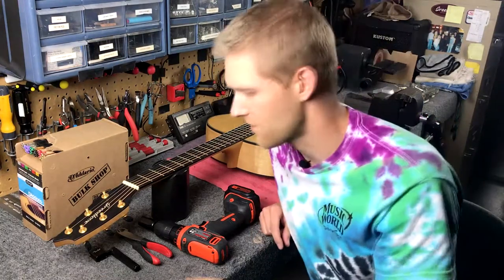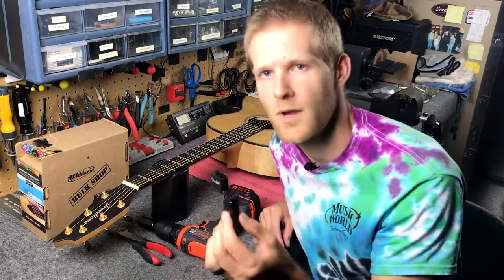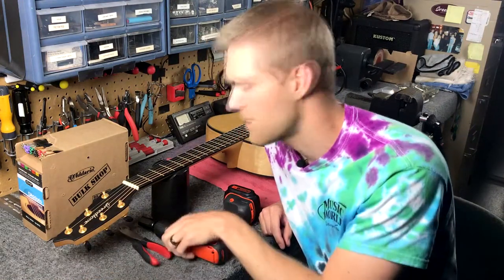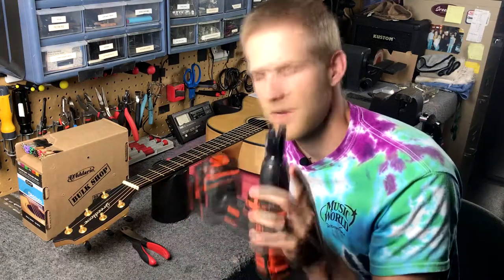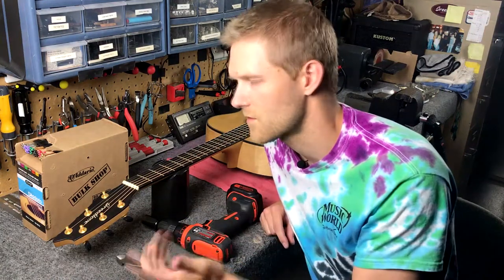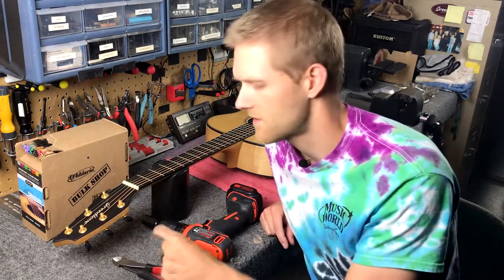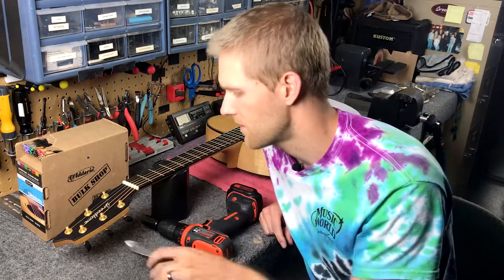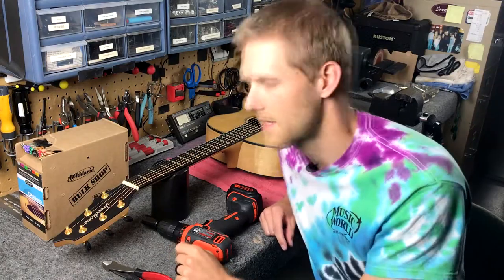A couple things we're going to need first. You can use a traditional winder by hand, though it takes a little longer. I'm going to be using a bit for a hand drill — it makes it quicker. We're also going to use these snips. You can use needle nose pliers which have snips towards the back, but these will just cut right through it. That's for getting your tag ends off and cutting your old strings out.